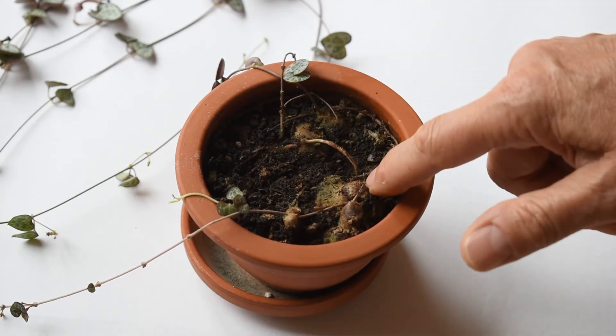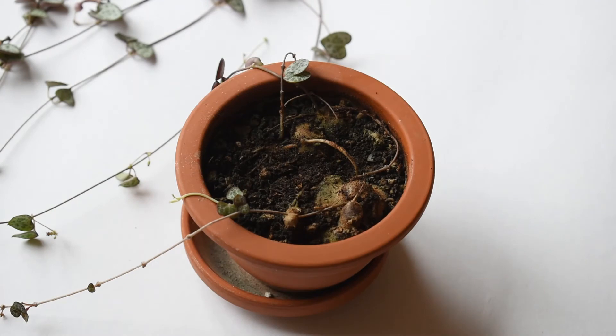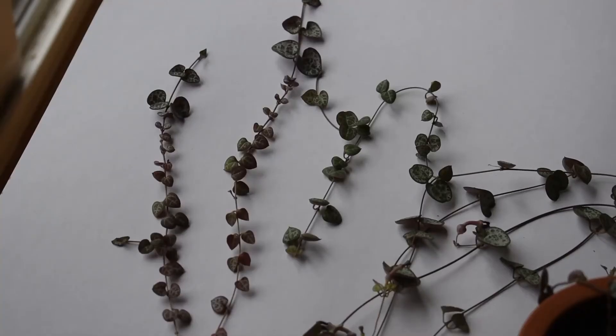If you can see, this one is particularly large. These structures are designed to store water for the time where there is no water available. And these are the stems which, when they hang down, are very decorative and they look really, really nice.